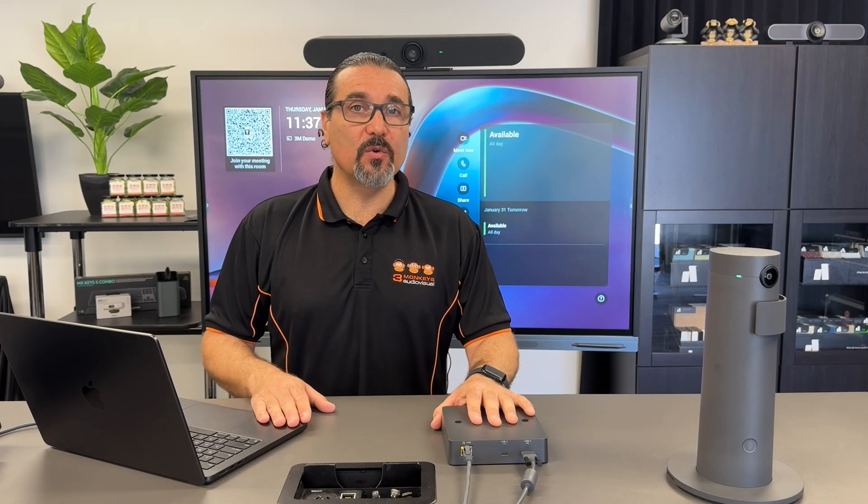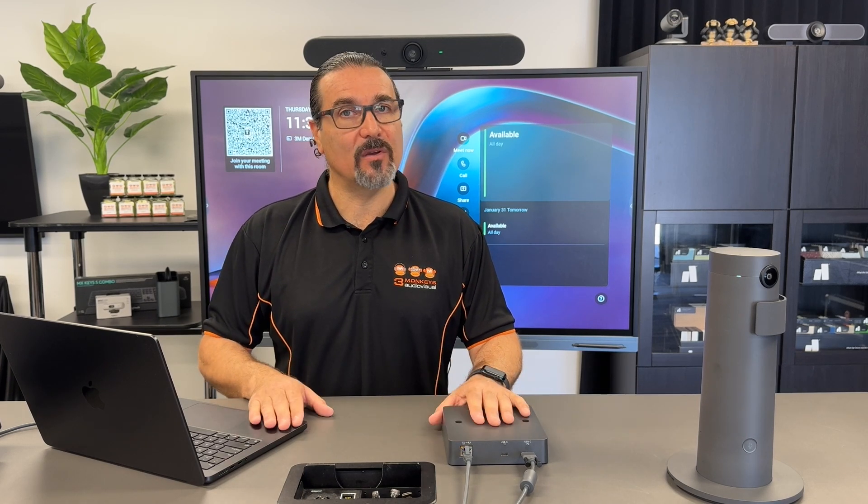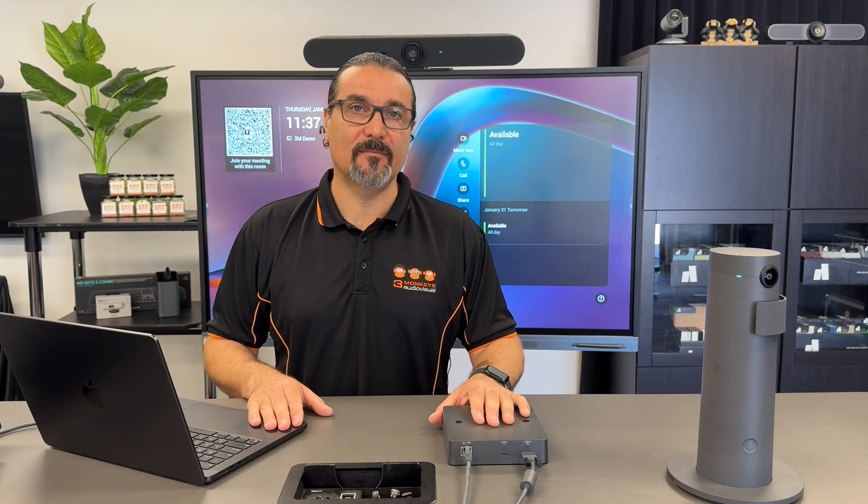So if your room could do with some neatening up or some cable management, the Logitech Xtend may be something that can help. Please reach out to us via our website — we're more than happy to come out, have a look at your room, and assist where we can. Thank you.